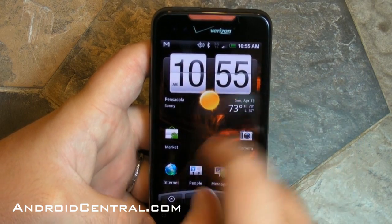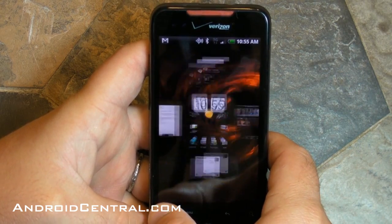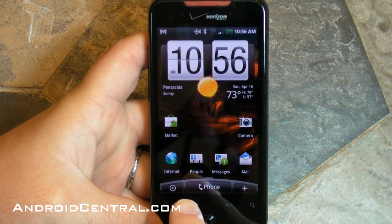Now you can also, instead of pinching and zooming like that, just hit the home button again from that main home screen and it will take you into Leap, and then you can choose which home screen you want to jump into. Very nice, like that a lot.